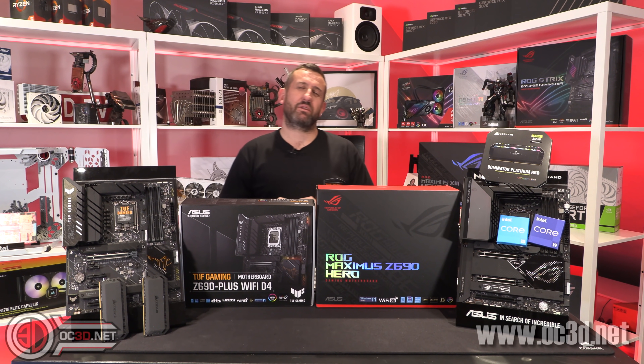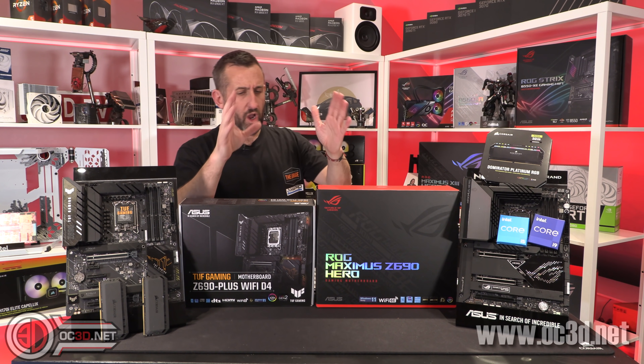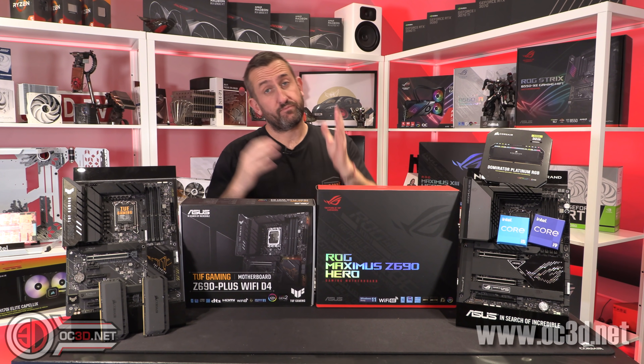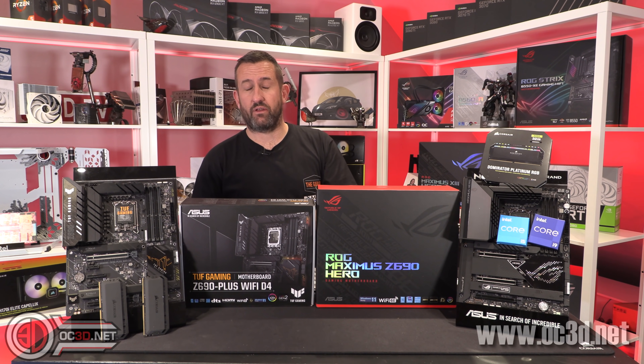Hey everyone, it's Tiny Tom Logan with another video for you. And if you weren't aware, Alder Lake can actually support DDR4 and DDR5 memory.